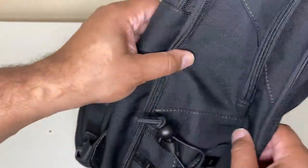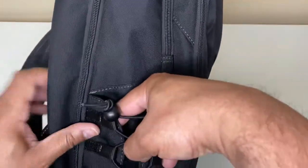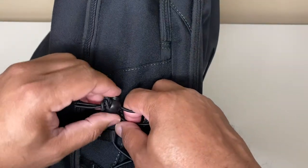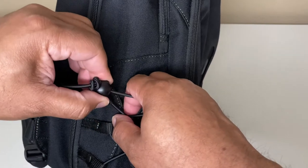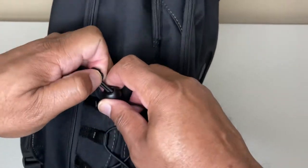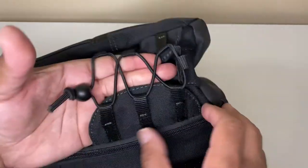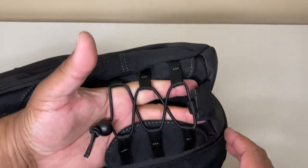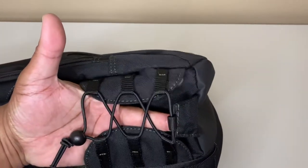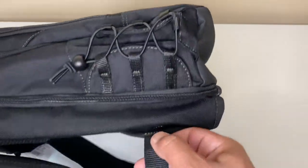Over here on this side is a water bottle pocket, which is pretty cool. It has a mechanism where you press down on a little ball and it allows you to tighten or loosen it, and you can just put your water bottle here so you can have your water on the side and easily carry it. I've used that a lot in the past as well.